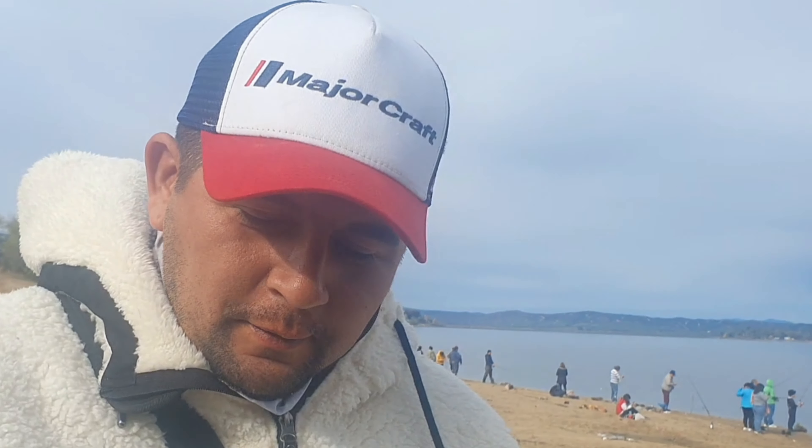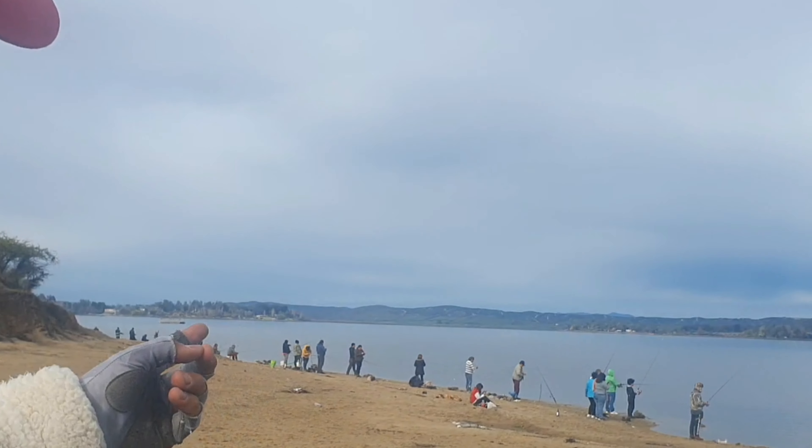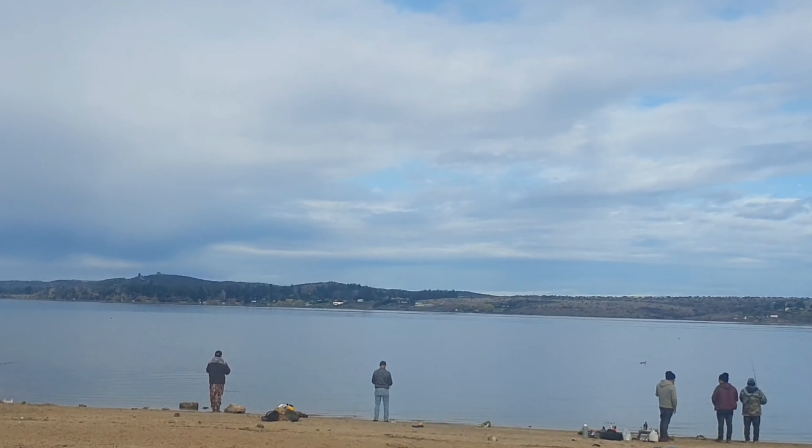Hello amigos, good morning. After a long time that I have been lost in my videos, I am here in the Lago Rapel, 6th region of O'Higgins, and we are here for the Argentine Pejerrey here in this lago. As you can see, there are a lot of people who practice this type of pesca.